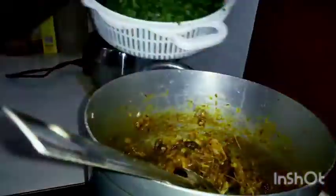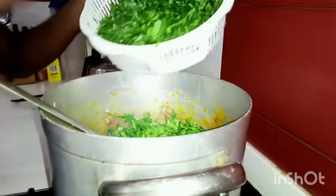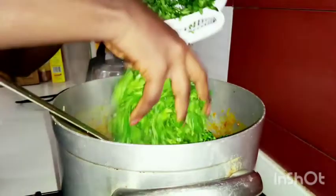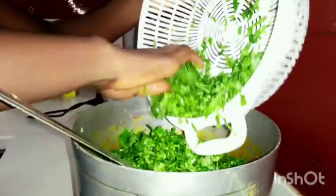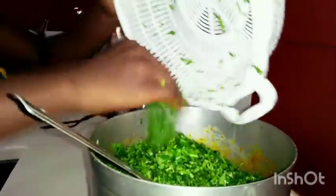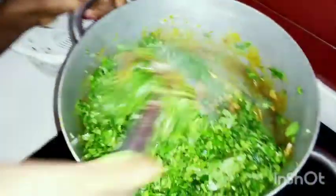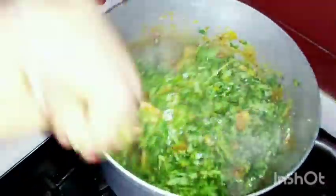I'm going to be adding the water leaf now. Some people like their water leaf more than the vegetable, but I prefer the ogon more than the water leaf so that it does not look too soggy. I'm just going to close this for like a minute or two.